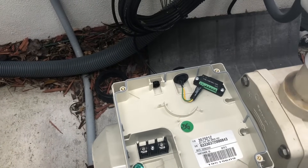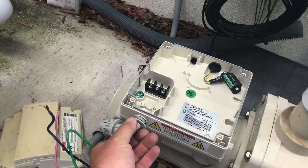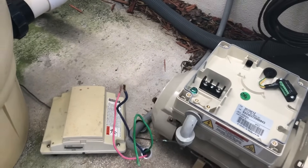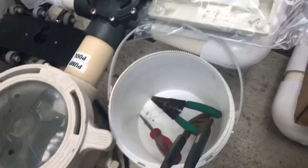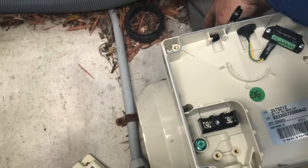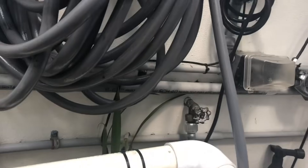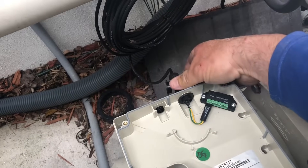Our next step is to put back our liquid tight 90. Then we're going to be feeding our electrical back in and then putting back our connector terminal from the board to here. We can already put back our communication cable back onto the side for our salt system — it's right there. It really only goes on one way and then you just tighten it down.